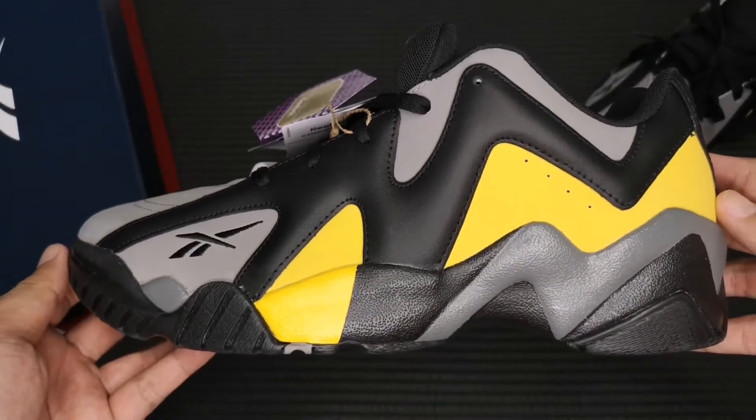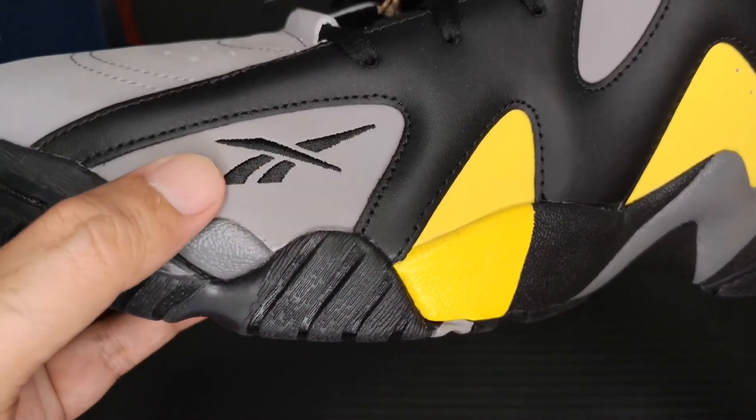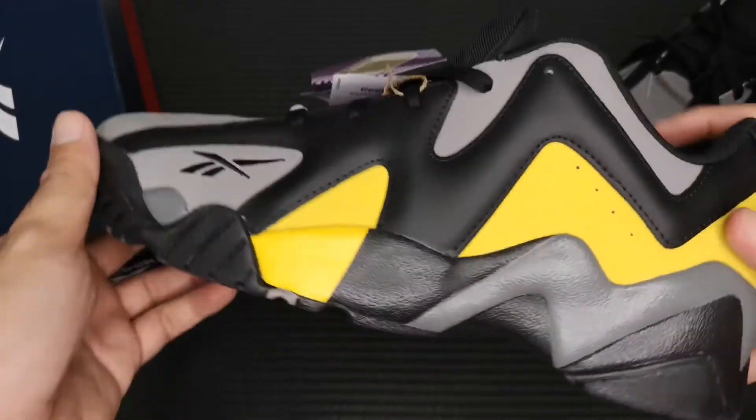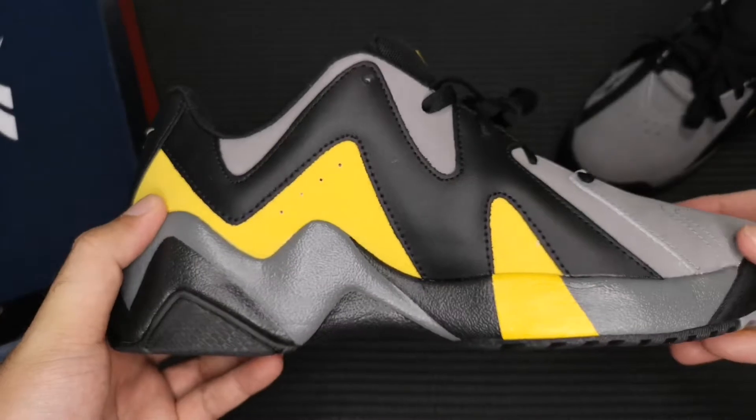This is the lateral side. We have a stitched Reebok Vector logo. And this is the medial side.